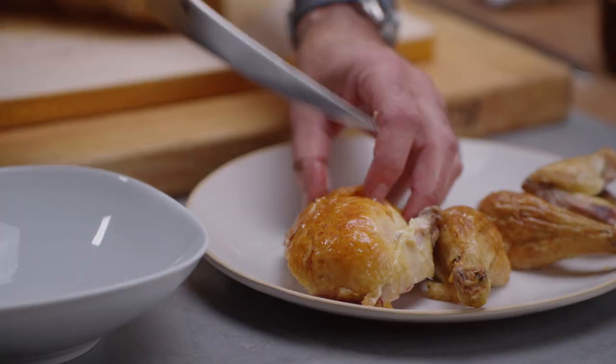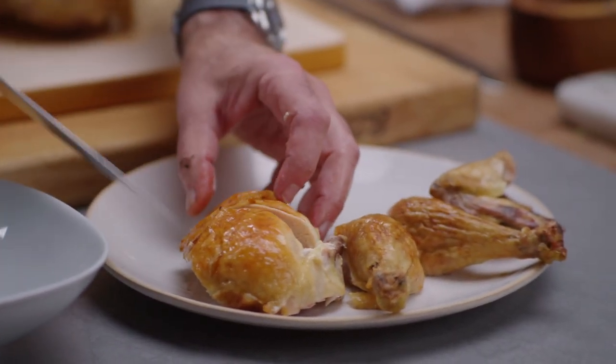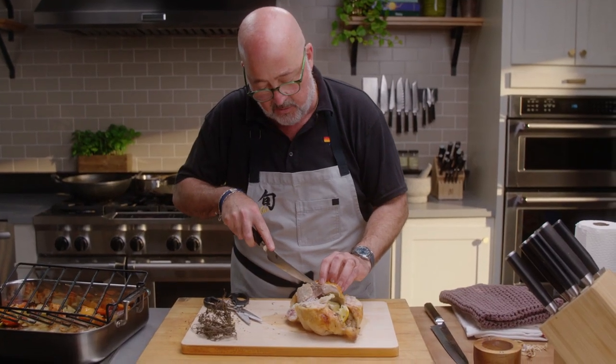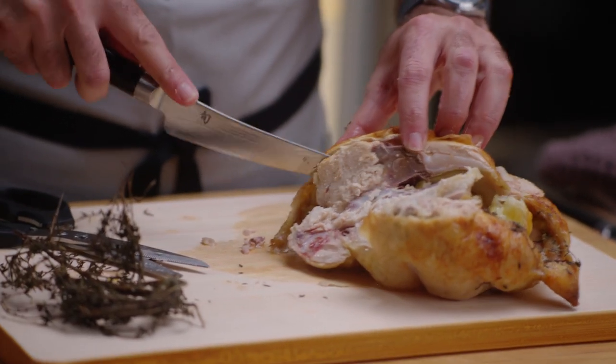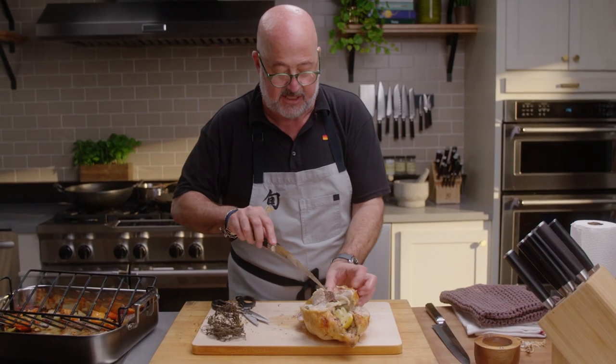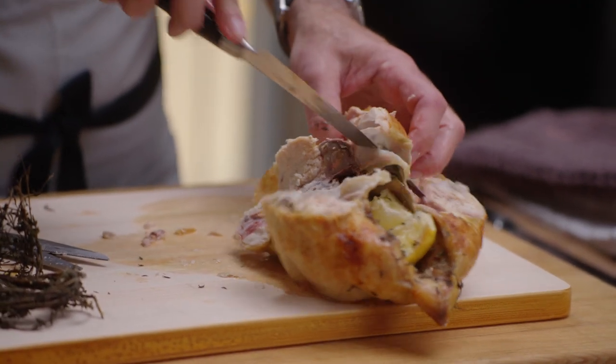Sometimes I will just simply cut them in half. Some people may want a leg and half a breast. Because I can see my keel bone, I just come down on the other side of it and curve in — again using the same technique, just in reverse — and just take the breast right off.